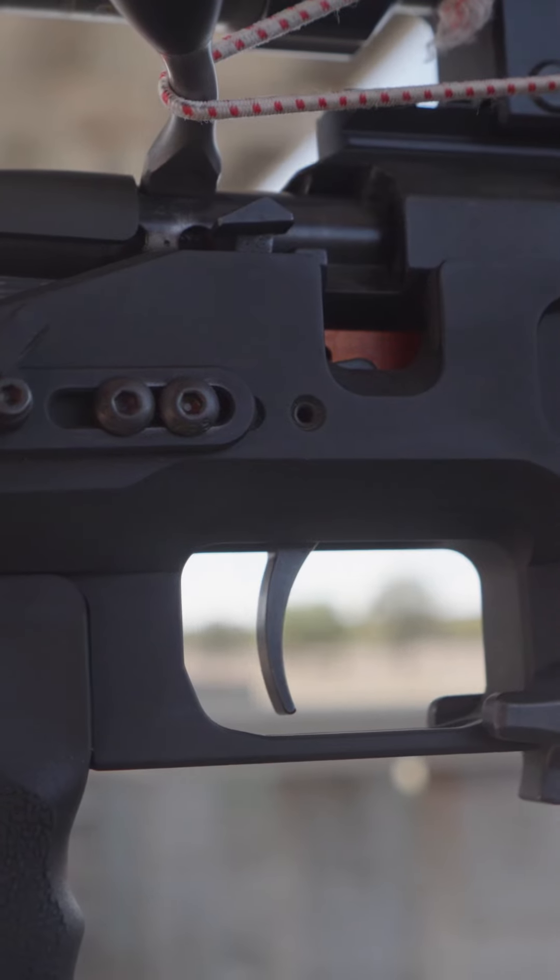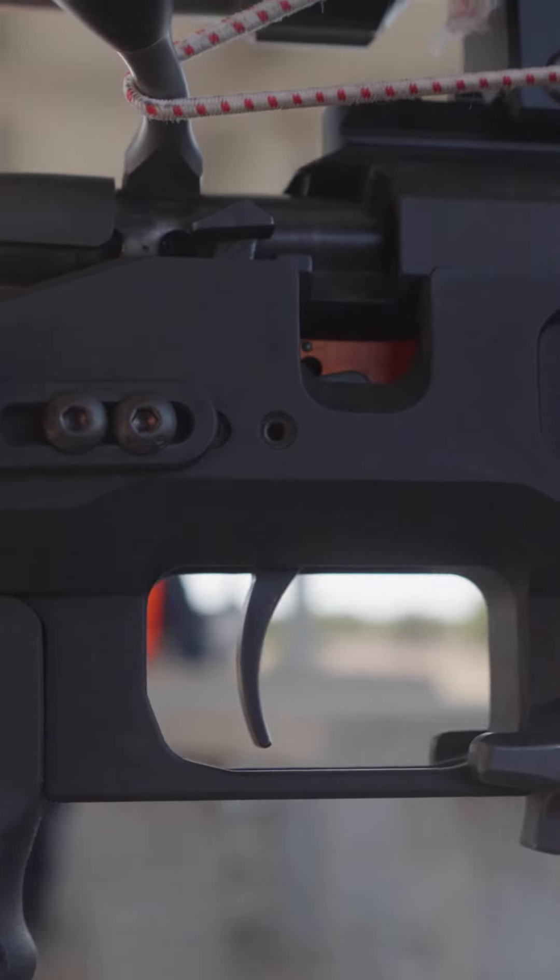Trigger — Timney two-stage trigger. What accessories and bits are your go-tos for this match?